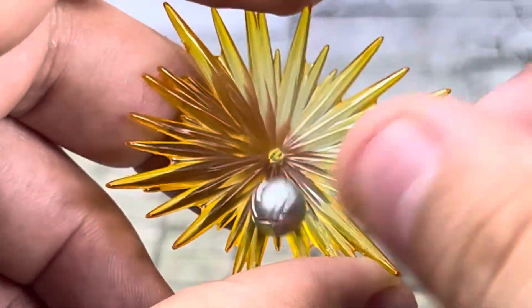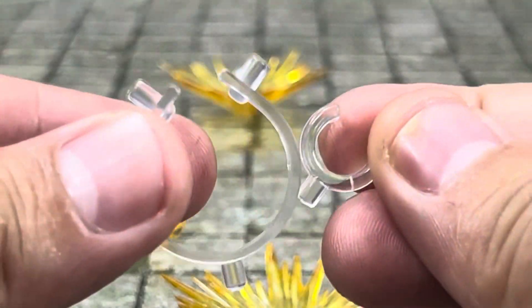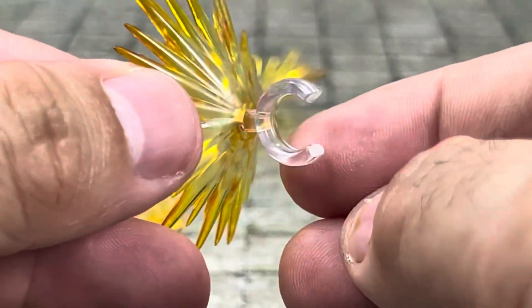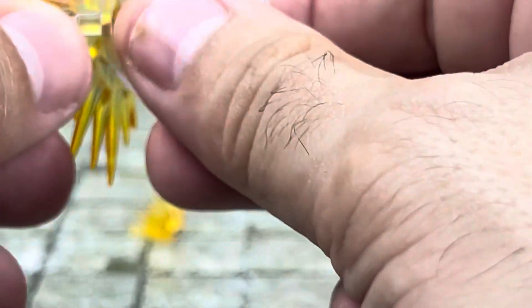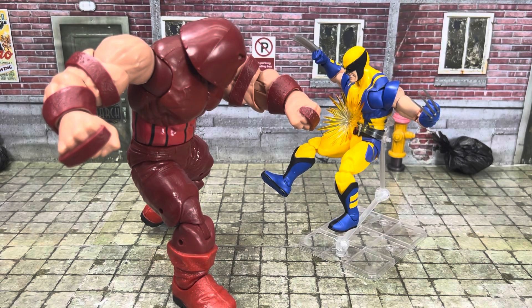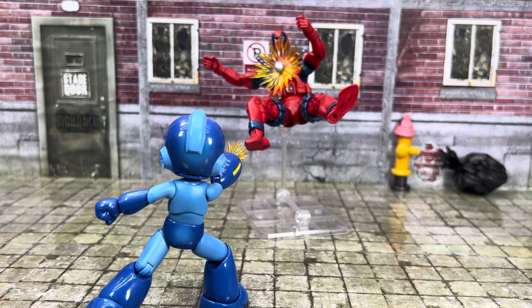On the big blast effect, you can also attach them using the clips they provided. Those clips will just plug in here, so if you wanted to get it around the wrist you use the smaller one, or around the body you can use the bigger one. You can do certain effects like Juggernaut punching straight in the gut, or even set up something like Mega Man blasting Deadpool. Don't worry guys, they have healing factors.